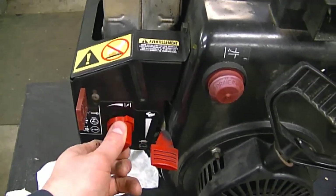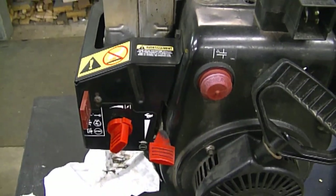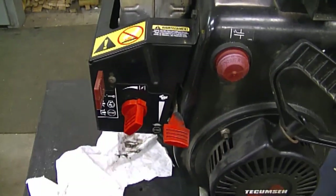A tip: if you have the choke on and prime it two shots, it should start right away. With the choke on, usually less fuel will drip out, but if you prime it five or six times it's still going to drip.